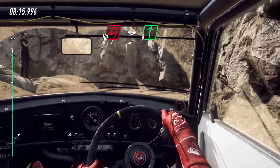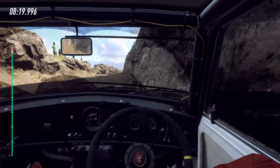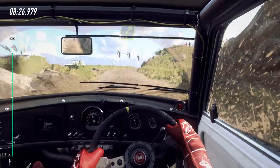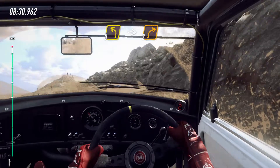Into hairpin left, into 6 right. Keep left of a 50, 4 right narrow, 30. 3 left of a bump, into 2 right, 20.